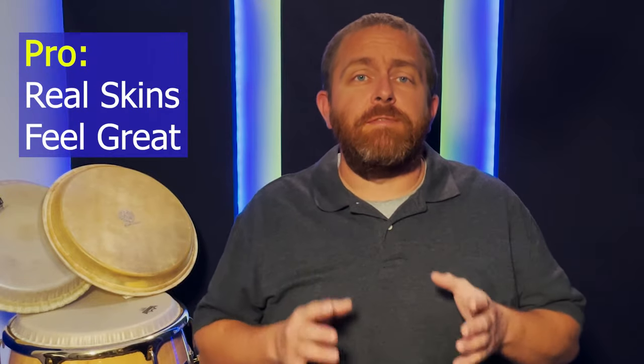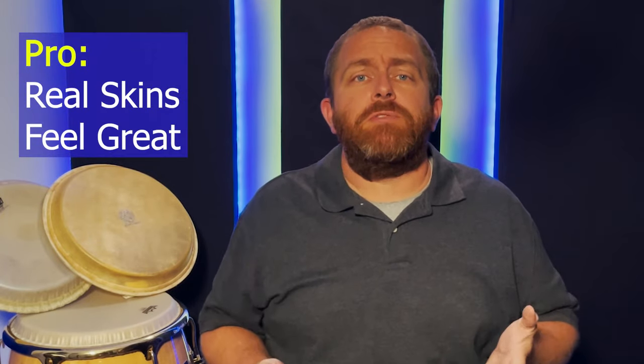Real skins feel great. There's something about the real skins that just feels better on my hands — I don't know what it is, and maybe it's just me, but it's enough of a difference for me to be differently inspired than when I play synthetic heads.